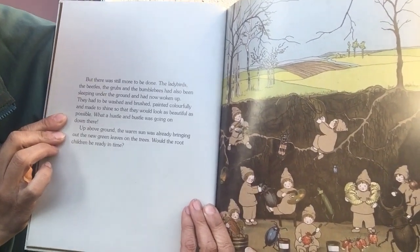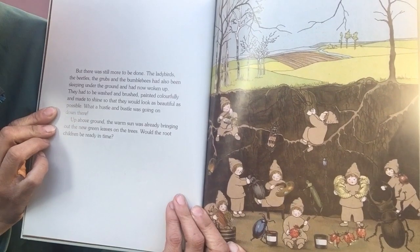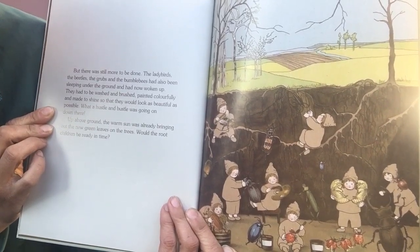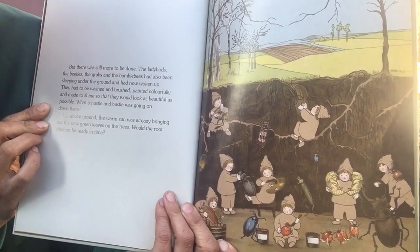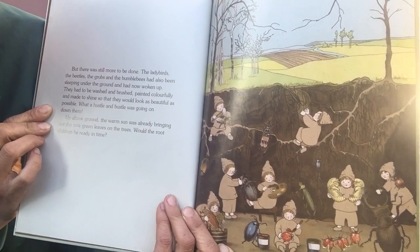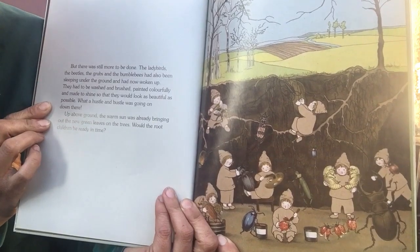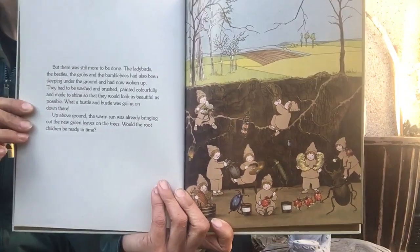But there was still more work to be done. The ladybugs, beetles, the grubs and bumblebees had also been sleeping under the ground and had now woken up. They had to be washed and brushed and painted colorfully and made to shine so that they would look as beautiful as possible. What a hustle and bustle was going on down there! Up above the ground, the warm sun was already bringing out the new green leaves on the trees. Would the root children be ready in time?